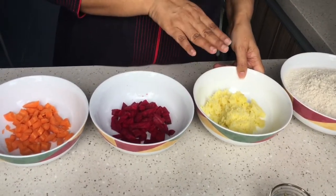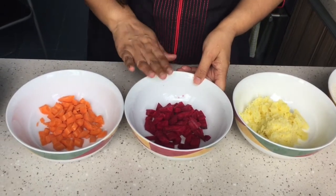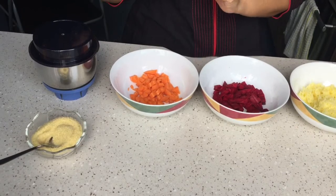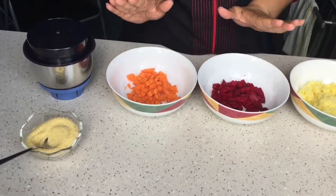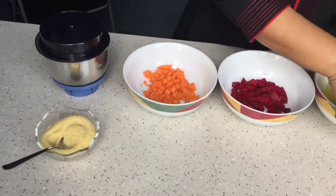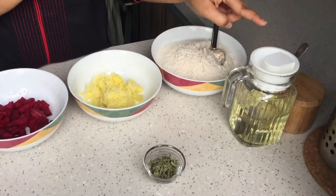I have cooked the potatoes and then I grated them. These are beetroot and carrot which I am going to grind and make into a paste. These are the fresh ones - I didn't boil them, these are the raw vegetables. We also need some Suji, dried mint leaves, salt and oil for frying.